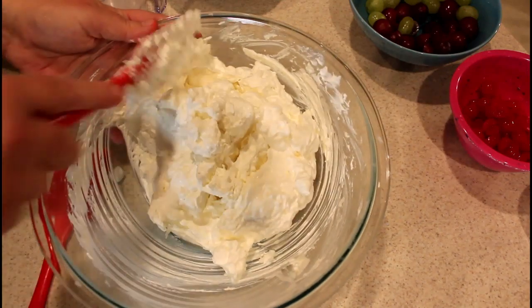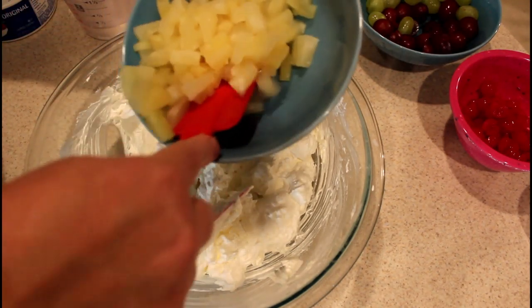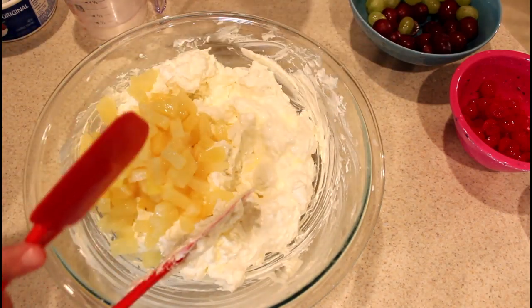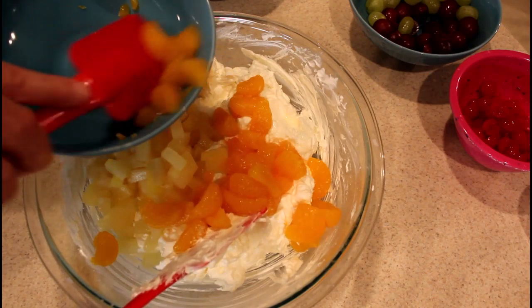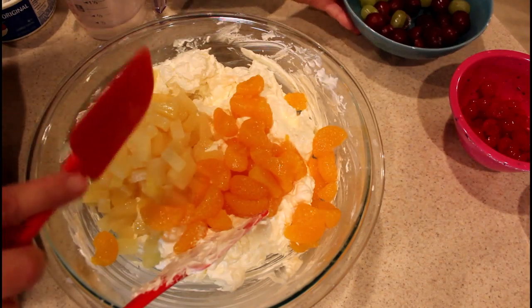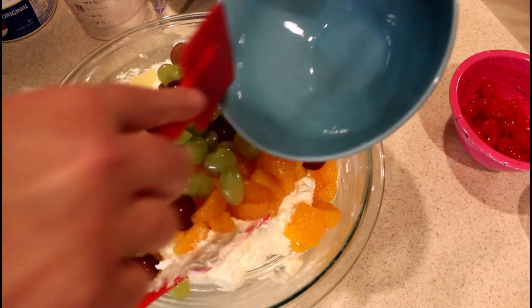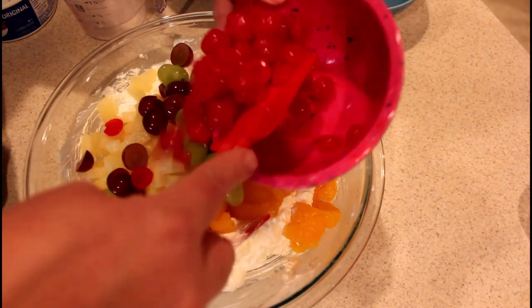Then everything else is pretty much going to go in at the same time. Try not to put any liquid — I drained them real well, but any little bit of liquid sitting in the bowl I don't want to pour into the salad. So those are the pineapple tidbits, the mandarin orange segments, and I had both green and red grapes, so I used both and halved them. And the maraschino cherries, halved.